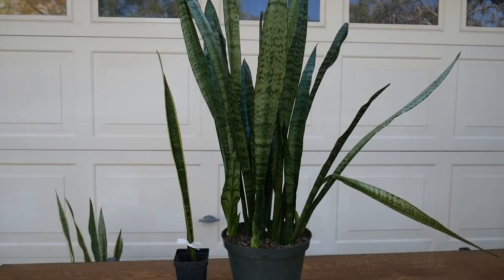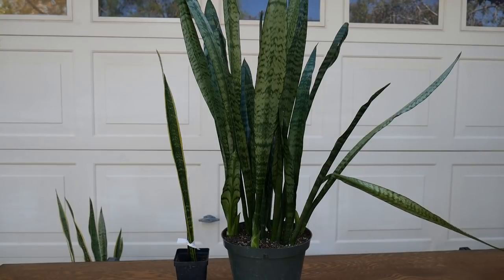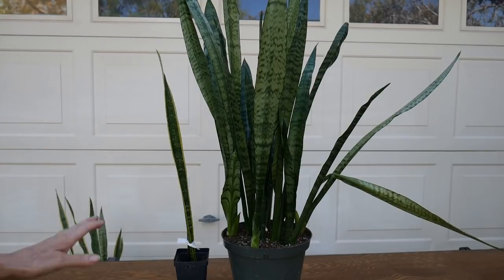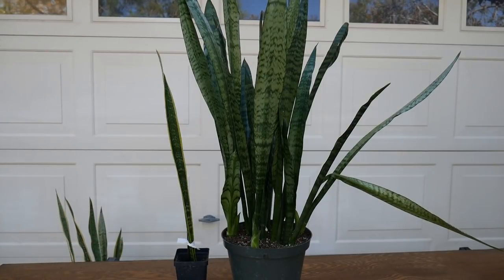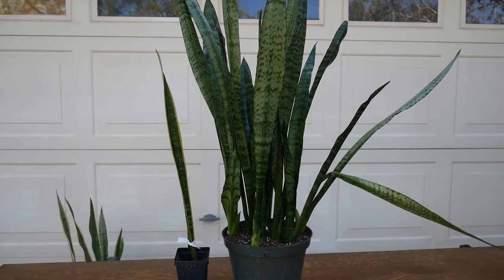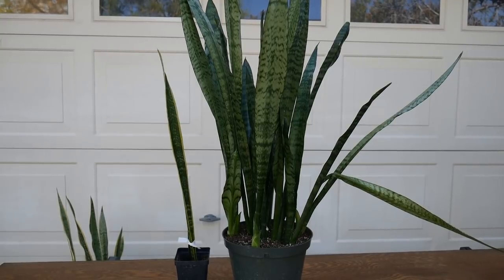Another reason why I wanted to do this video is sometimes Sansevierias will just do this — for whatever reason, the leaf will just bend over all the way. That one's not bent over quite all the way, but what happened to this one that I successfully propagated is it did. It bent and was just falling out all the way there, and I find that sometimes the end ones just do that. It's not anything wrong with the plant — it is just the nature of the beast. You can just heal it off and propagate it. It does work.